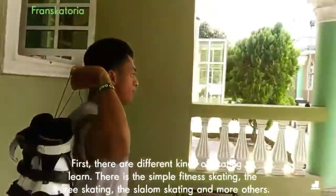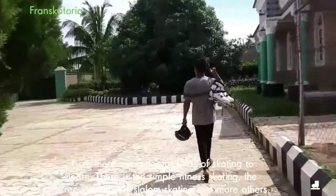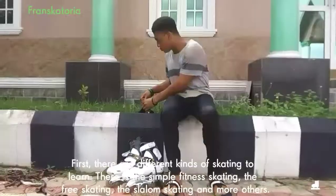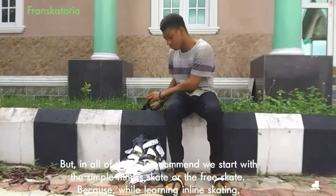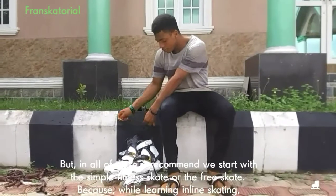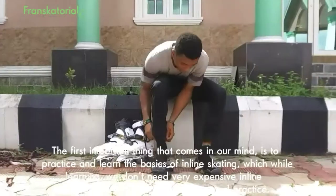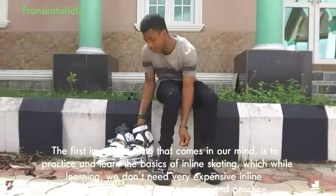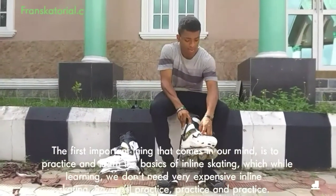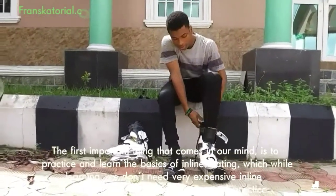First, there are different kinds of skating to learn. There is the simple fitness skating, the free skating, the slalom skating, the aggressive skating, and more others. But in all of these, I recommend we start with the simple fitness skate or the free skate. Because while learning inline skating, the first important thing that comes to our mind is to practice and learn the basics — and while learning, we don't need a pair of very expensive inline skates.